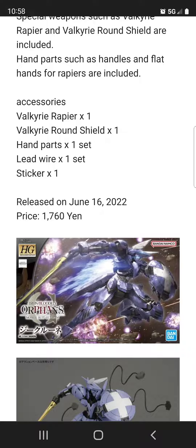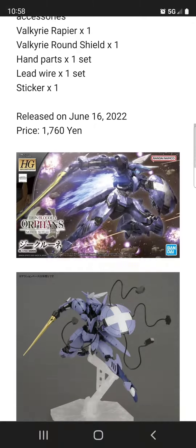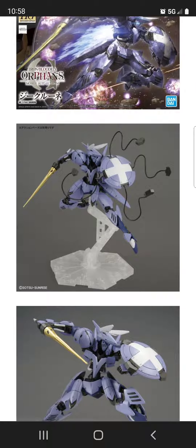I actually don't care for the Gundams in IBO. I'm more interested in stuff like the grays, the grunt suits, and non-Gundam related suits like the Valkyria frames. The Grimgur is actually a really nice kit, and I guess this kit is based on the Grimgur.